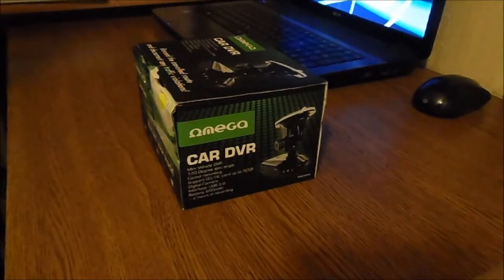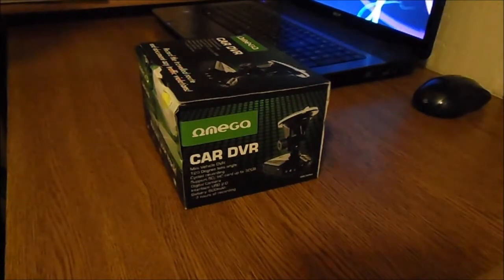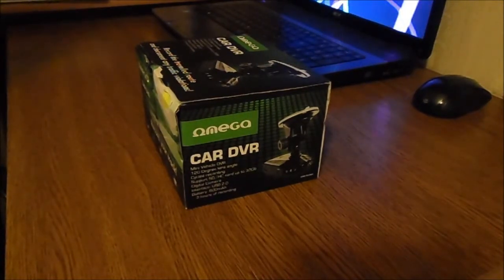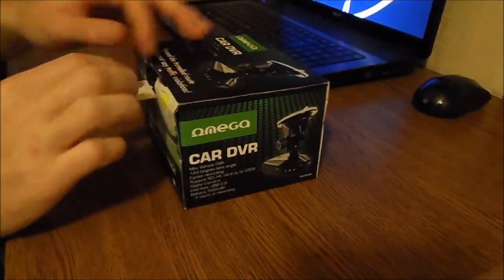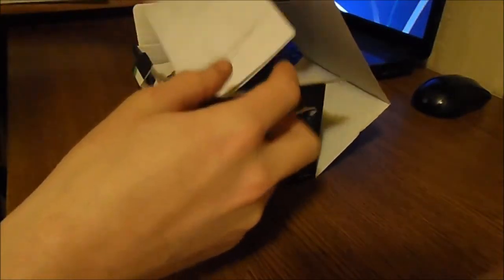Hello, today I would like to show you the unboxing video of Cardi Valer, which is an HD video recorder which can record the traveled road and document any traffic violations. So what will we find in the box?